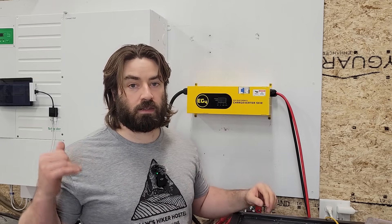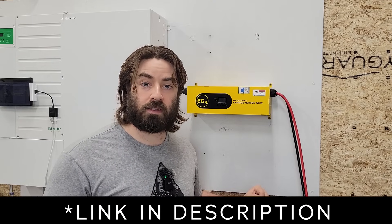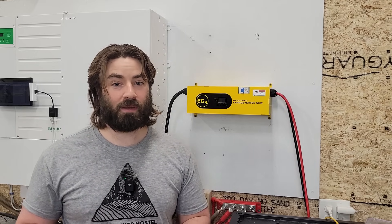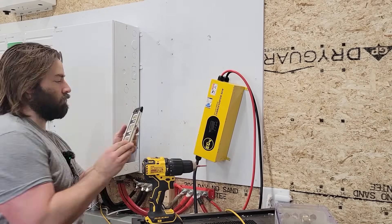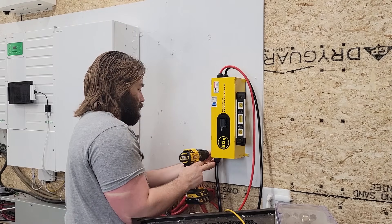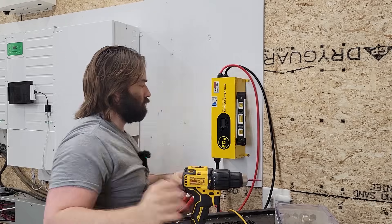For me, using the Honda EU6500 with 5,500 running watts, I'll set this to 80 amps and it'll run pretty efficiently for my system. You'll have to run your own numbers for your setup. Thank you everybody so much for watching — if you enjoy these videos, please like, subscribe, comment, and share.